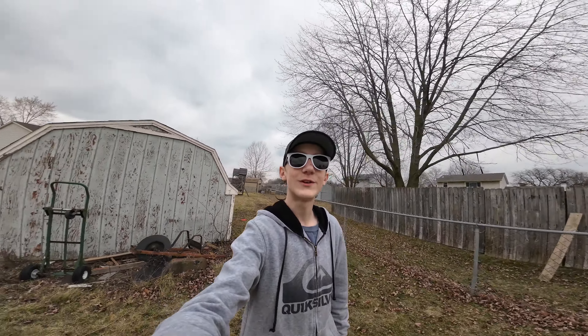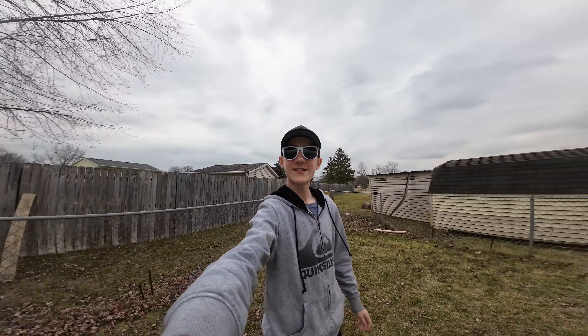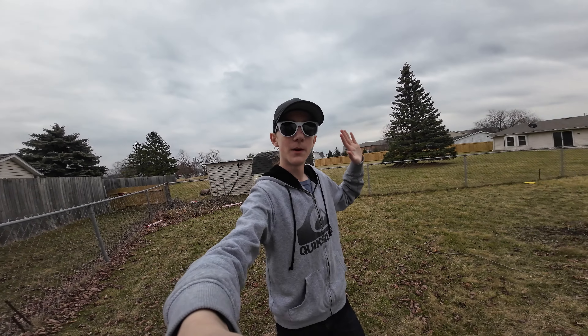Now here's ultra wide. This is ridiculous. I can see everything — you can see my arm, stuff like all around. It's crazy.